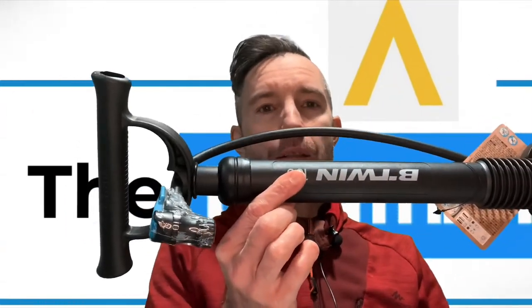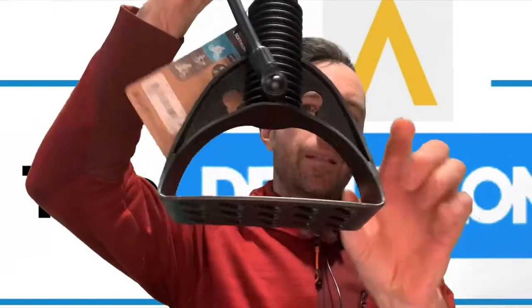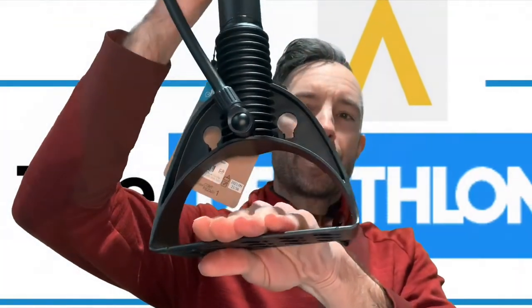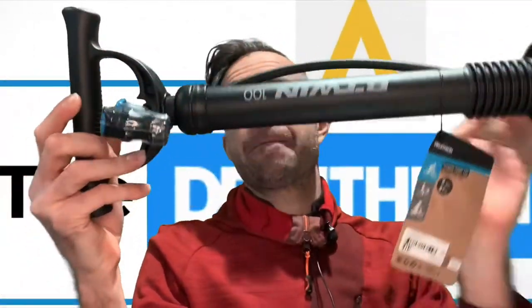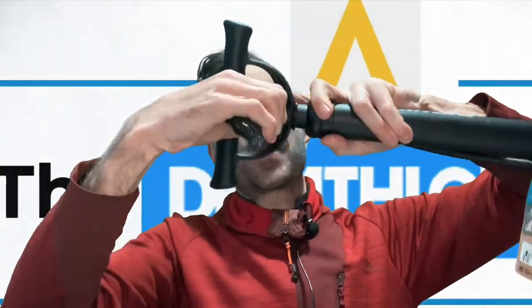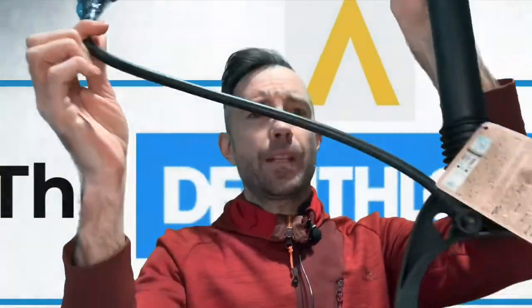So this is the 100 pump here. It's fully thermoplastic and comes with a foot stirrup to keep everything steady. It's a basic pump — it doesn't come with a gauge at all, so you won't actually know what pressure you're pumping up to. It also has a very short hose, so if you're thinking it's going to reach anything in a stand, it won't.